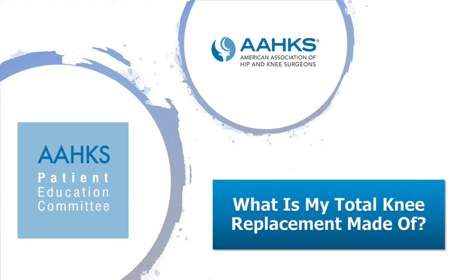This video will cover what is my total knee replacement made of. We will discuss multiple different topics, including the materials that knee replacements are made of. I hope that you enjoy this installment and this short video to follow.